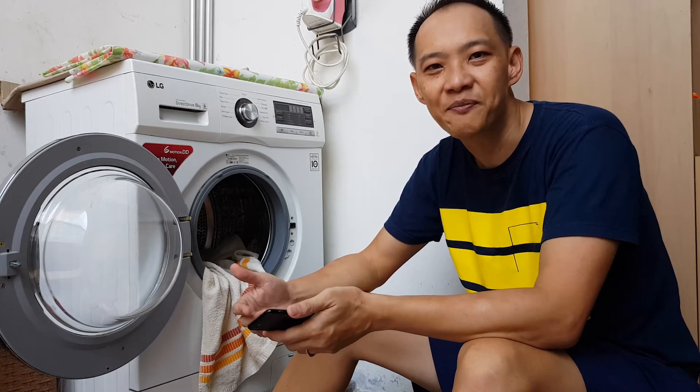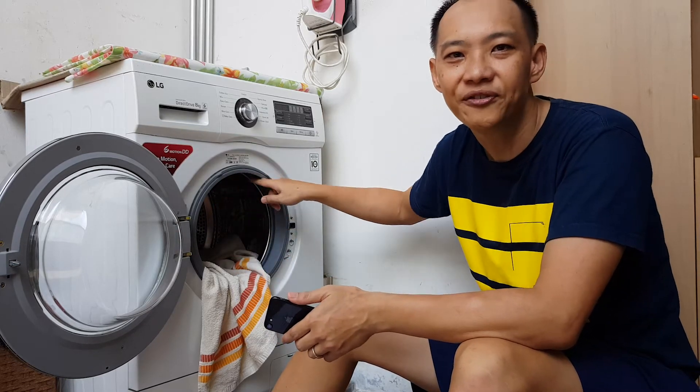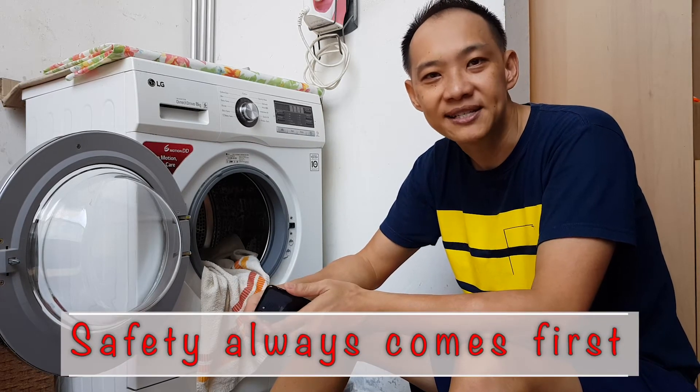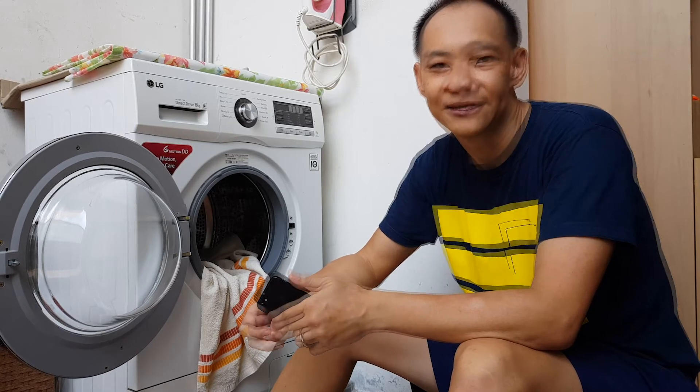Let's say I'm going to photograph myself doing laundry. I could use the opening of the washing machine to frame my shot. Before I start photographing, I would like to remind you that safety always comes first. If you are unsure, do seek advice from your parents or guardians. The washing machine's power is turned off.